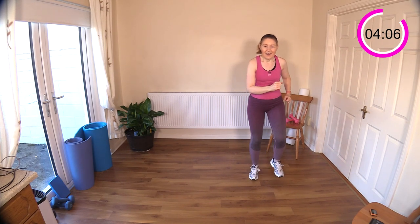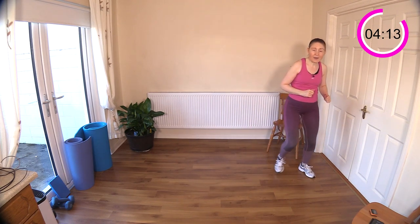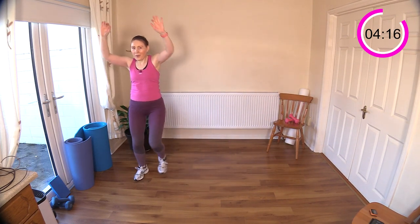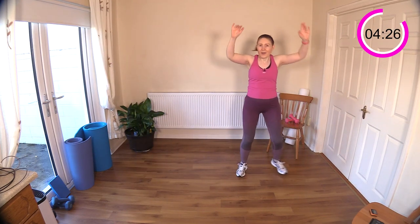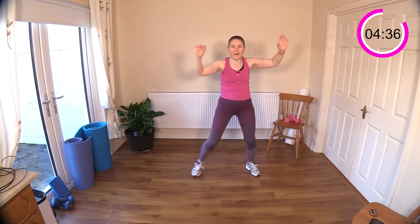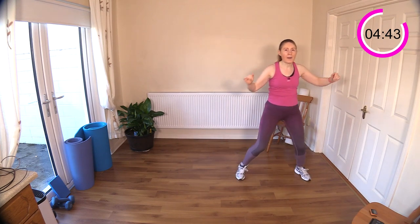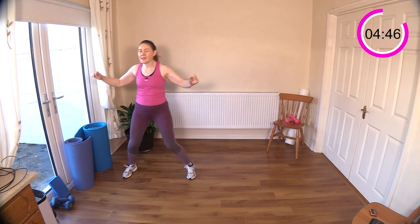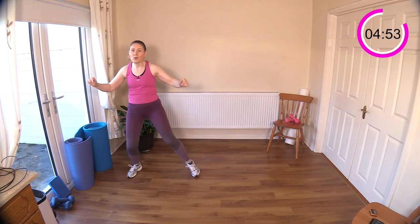Walking across the room with shoulder press — that's going to put the heart rate up for you. Walk across. I actually found the step touch across the room flows a little bit better, so try that if you want. Punch out the ceiling. Watch your footing — don't trip. Drive those arms up, reach up. Lots of stepping moves today, so if you like to record your steps you'll definitely get a good few in here.